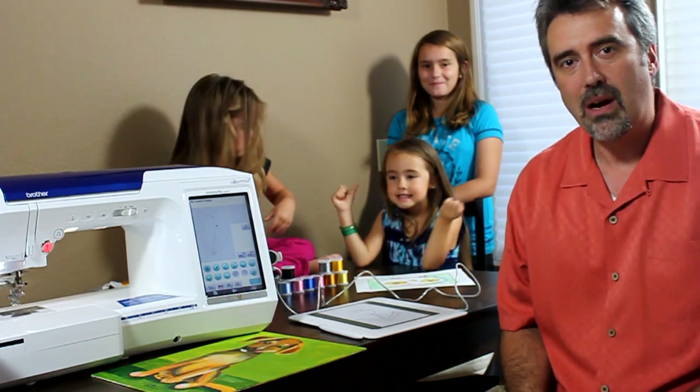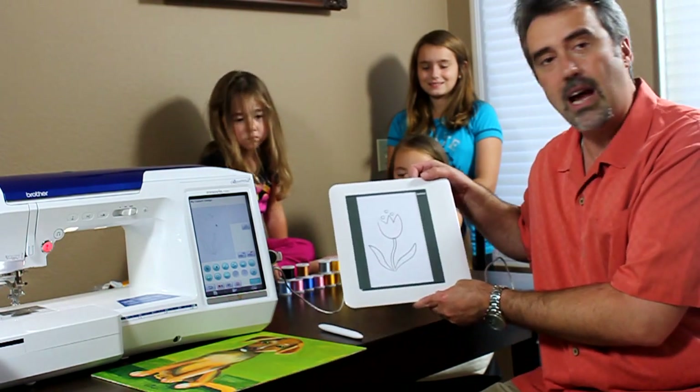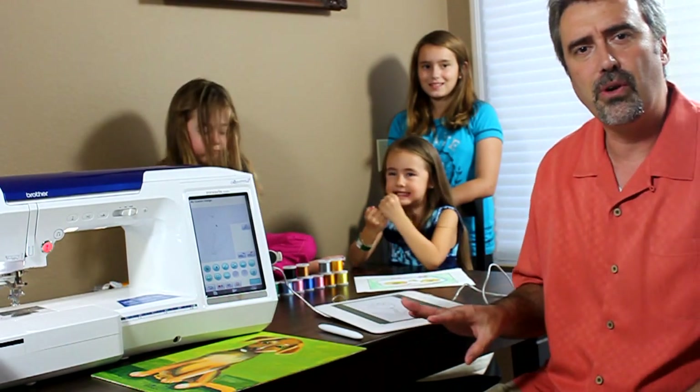It has a feature called My Custom Stitch, which allows you to actually draw on the screen with this pen tablet, and you can create your own artwork. You can actually digitize right inside the machine without the need of a computer.